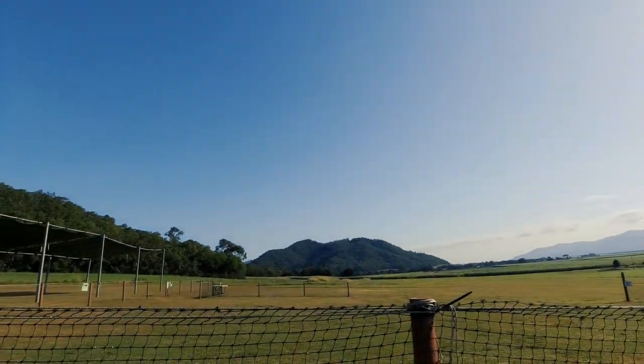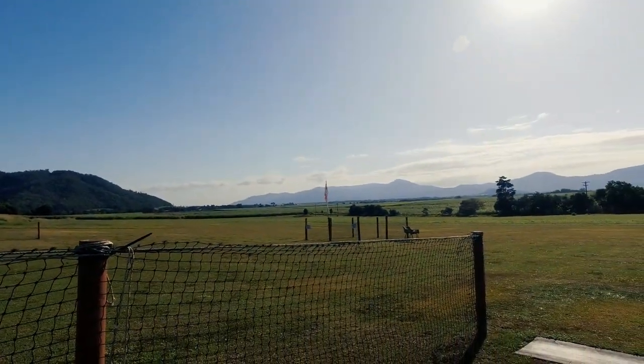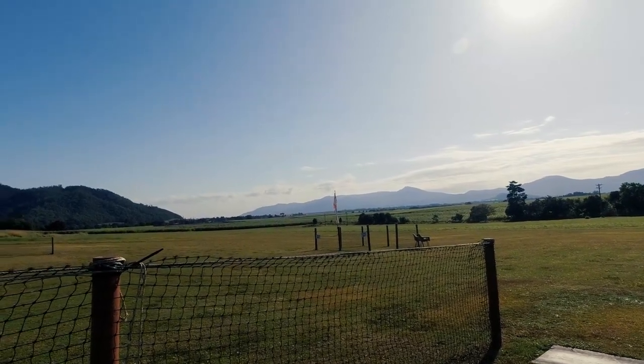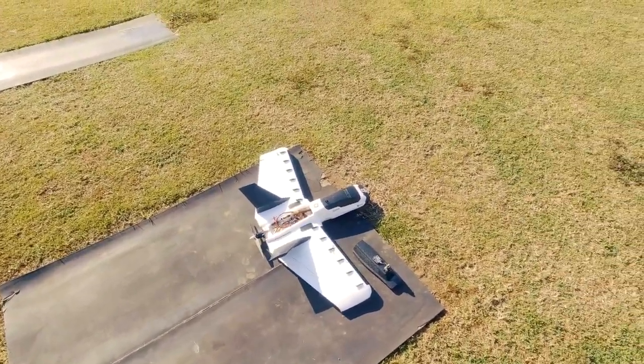Can't resist it — when you get this sort of weather, you have to come out here and launch a plane. You can see the windsock there, it's just hanging limp — there is no wind here at the moment. I've got my Zohd Dart out here and it's just acquiring satellites right now.